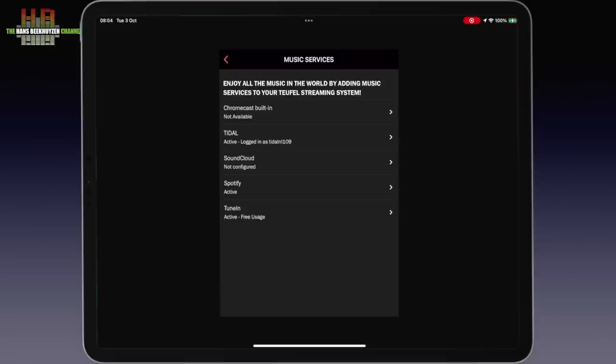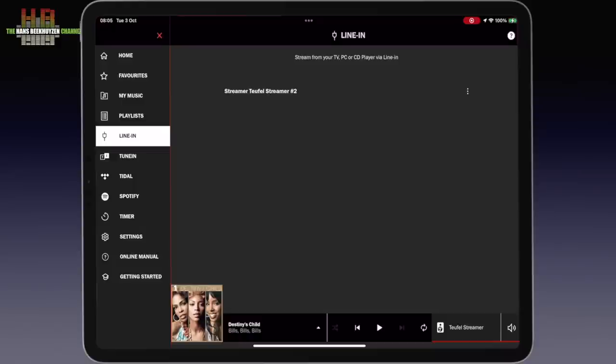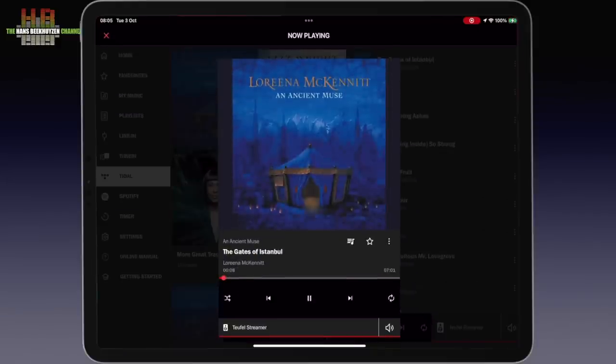Chromecast appears not to be available on the Streamer. Playlists shows no playlists since none have been made yet. Line In switches the input to analog. Since I logged in to TuneIn, Tidal, and Spotify, these are visible in the menu. The app works swiftly and has a good structure, but lacks features that an app like Volumio has for artist and album information. Furthermore, other streaming services like Cobus, Amazon Music, Pandora, and QQ Music are absent.